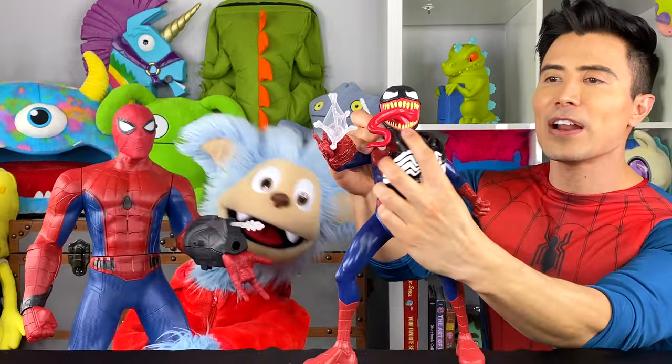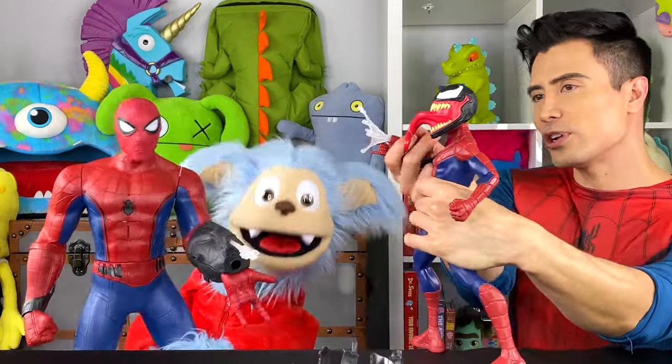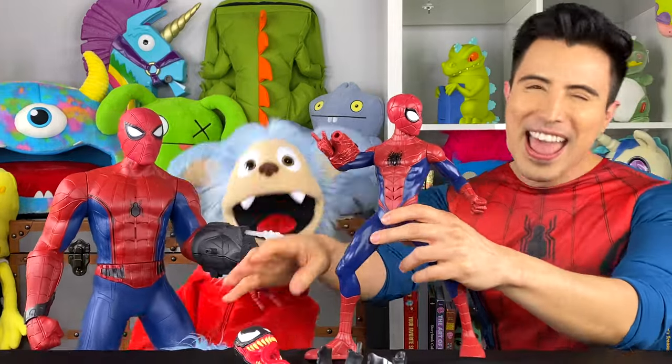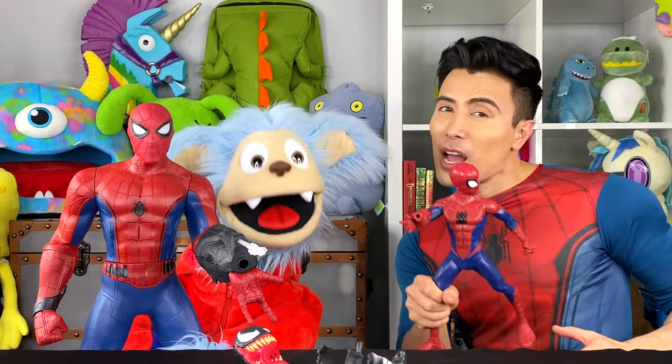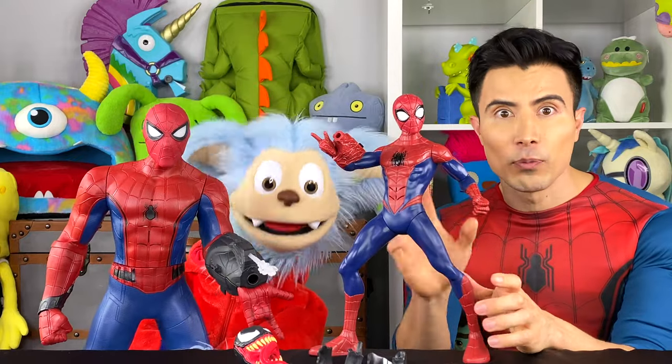Get that web-slinger going to get Venom off! Yeah! Come on, one more — shoot another one! He's shooting back! But luckily this web-slinger keeps going! We hope you guys had a good time. Maybe in the comment section below, you guys can let us know: what is your favorite Spider-Man, and from what Spider-Verse?